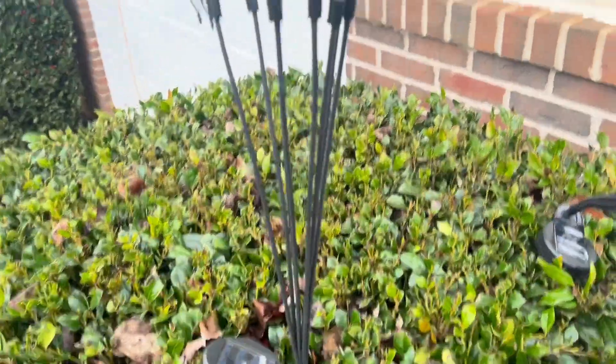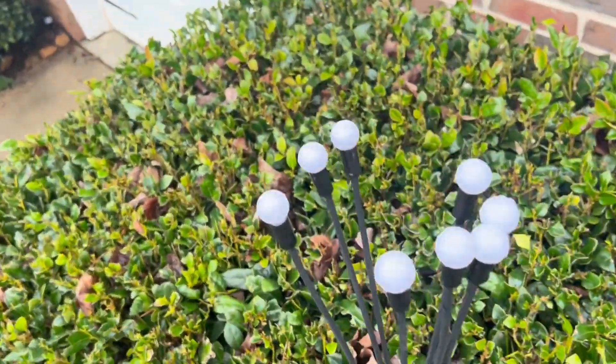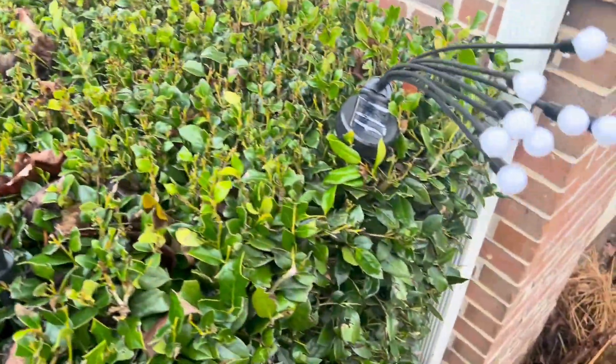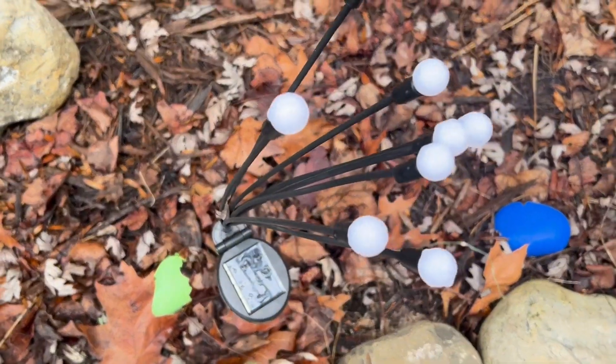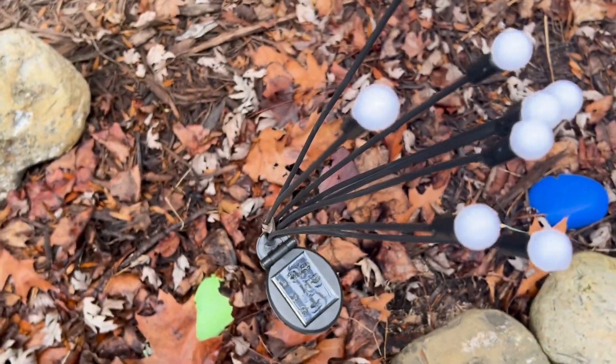I'm sticking one in the hedge here, but I'll show you them stuck in the ground. You see here, they're stuck in the ground. It's easy to stick them wherever you would like.